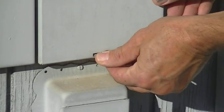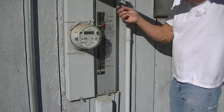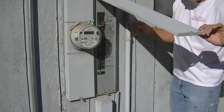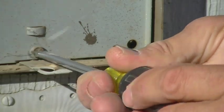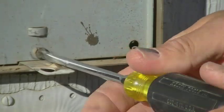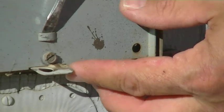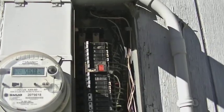Now we're going to want to open the panel door. Do that by releasing the clip and then lifting the door up. There's usually a locking mechanism that's going to hold the door in place. Next thing you're going to do is remove the screw that holds the dead front panel cover on. Once you have that screw removed you'll be able to pry out the dead front. Once you have that off you're going to see all the different circuits in here.